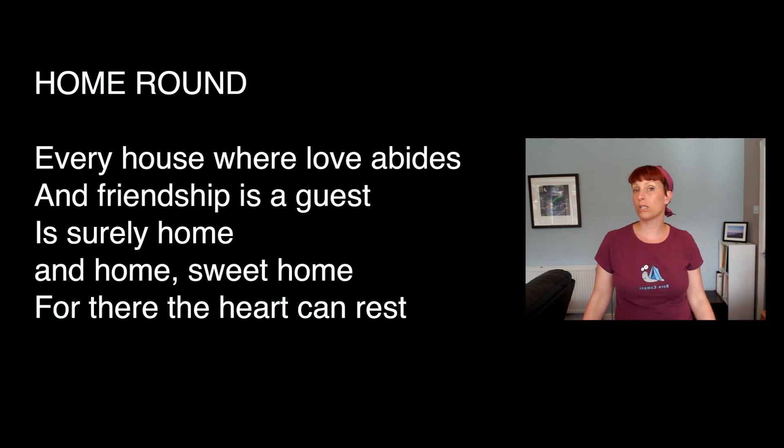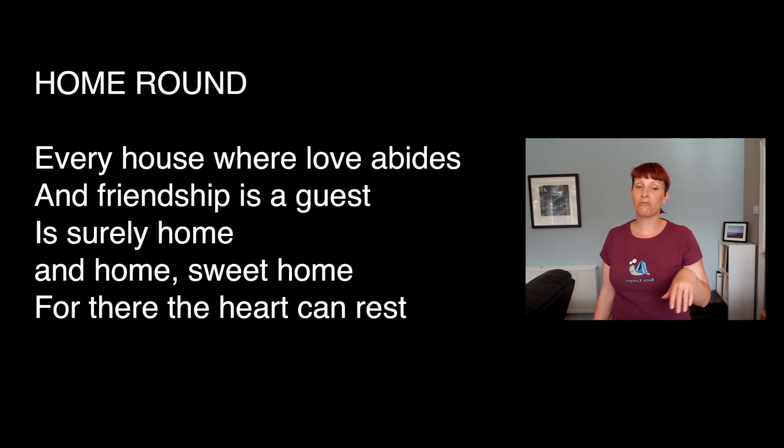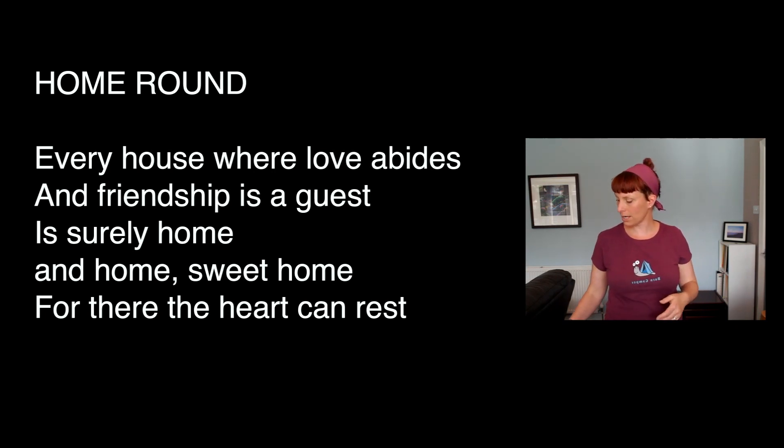At the end of the third time we're going to do a couple more times around the last line: 'For there the heart can rest.' If you're listening carefully you'll notice some other harmonies going on, and if you want to make up any harmonies at that point you can. It's a free-for-all — just improvise, which means make up something else.